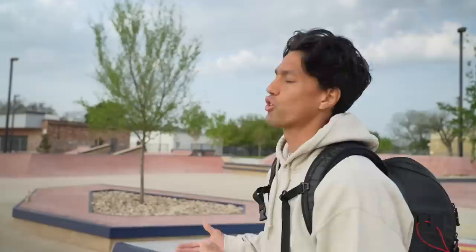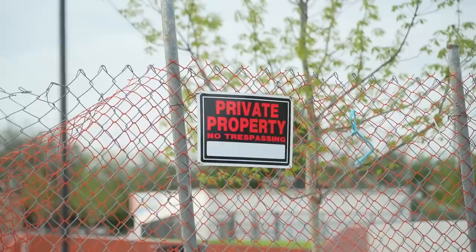If you want to see the full detail of everything built, I'll link my other video down below. But today is really about skating and trying to get a session in as fast as we can before we potentially get kicked out. So let's just start tinkering.